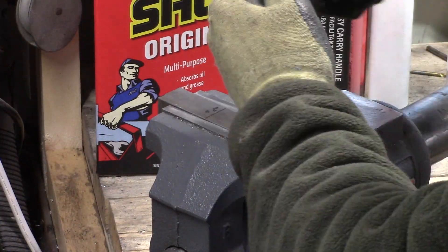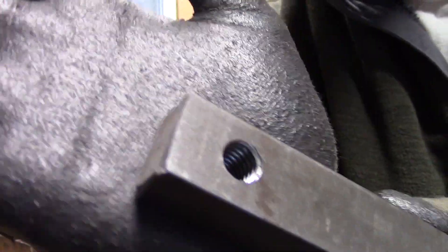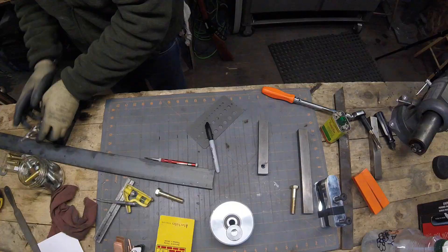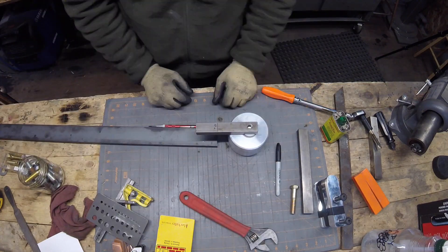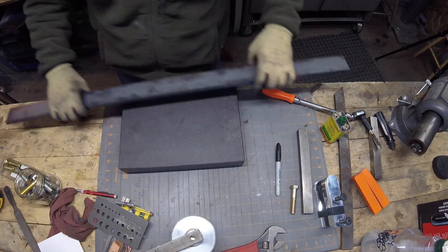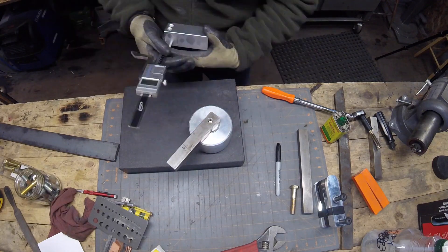First of all, it allows me to get rid of my oscillating spindle sander, and that way I can match up the belt so when I'm doing some inside radiuses and stuff like that I can use the exact same belt and get the same finish as I do on the spine and other parts of the knife.